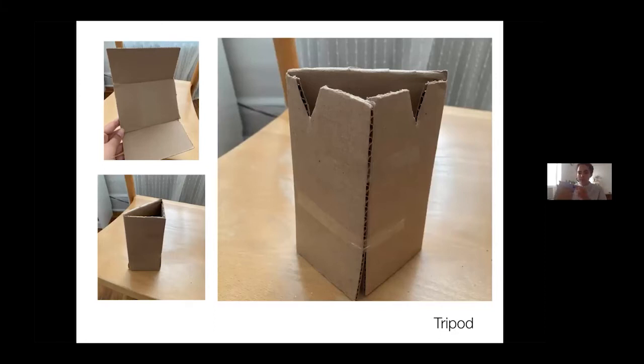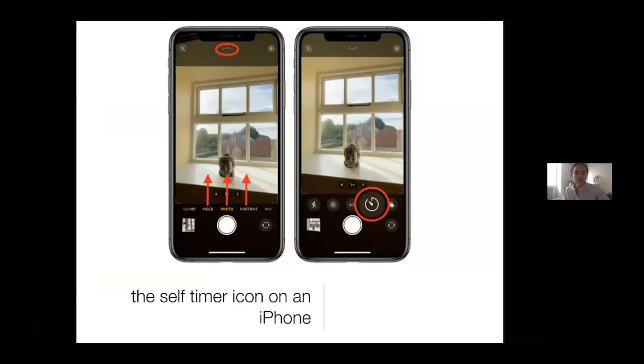You can place the phone wherever you want, even use it to take photos of yourself since the phone can stand on its own and you can position where it goes. Every smartphone has a self-timer feature — on an iPhone this is what the button looks like. If you have a different kind of phone you can look it up online, but pretty much every phone has a self-timer.